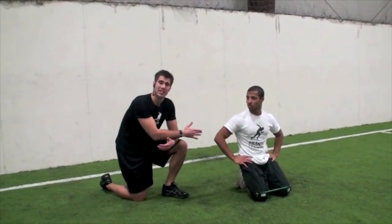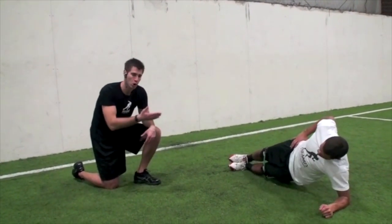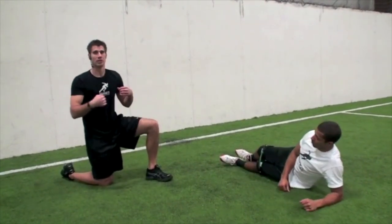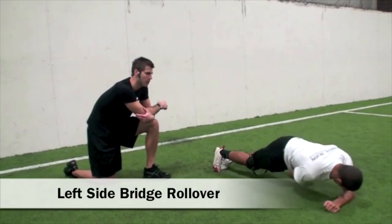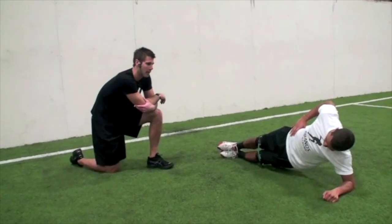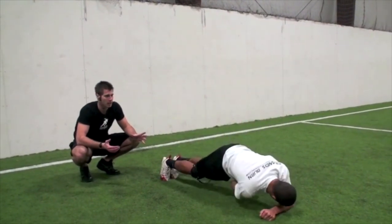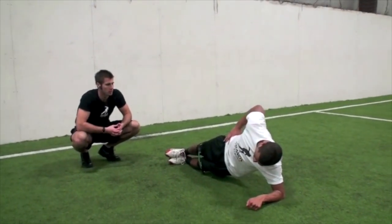Let's move into a dynamic side bridge rollover. Get up on the bridge on the left side and roll over onto your toes, keeping your butt flat while maintaining a flat back all the way down — great for core and stability muscles as we move. Got 30 seconds — ready, go! Nice and slow and controlled, we don't need speed here. Once we get there, open up and close back up. Good and controlled — keep working.